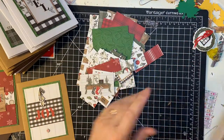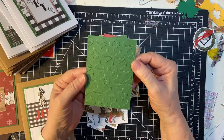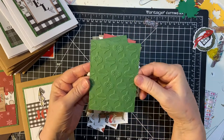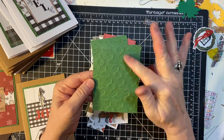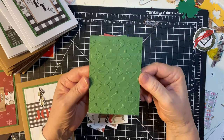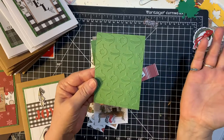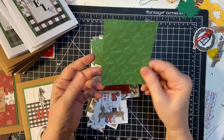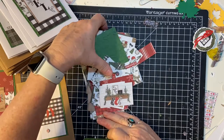Here are the scraps that I have left. I wanted to show you what I did on the matting on the bigger piece — I went ahead and used my ornaments embossing folder. You can barely see it but I know it's there. So let's get these out of the way.